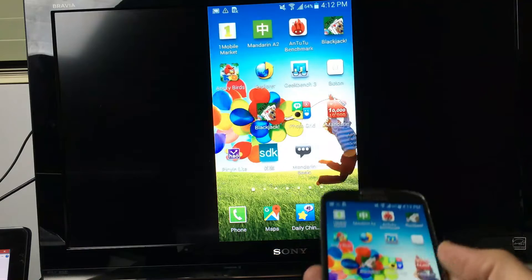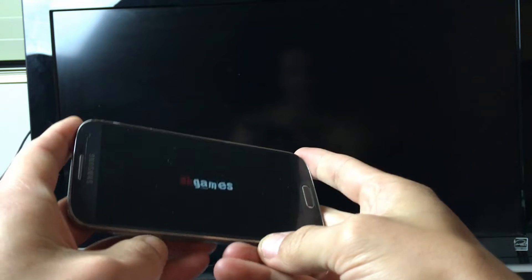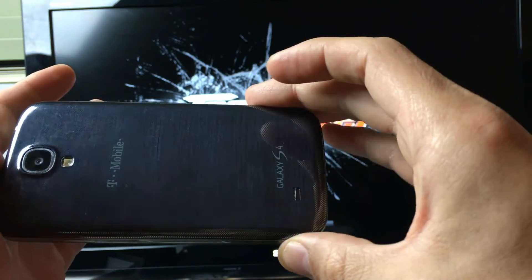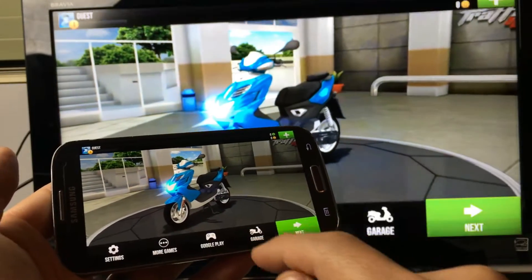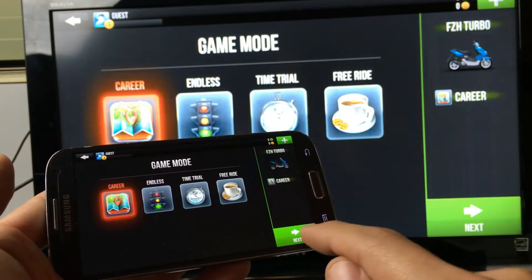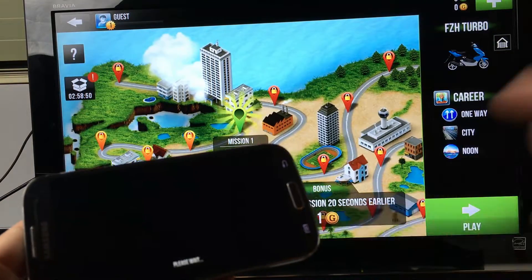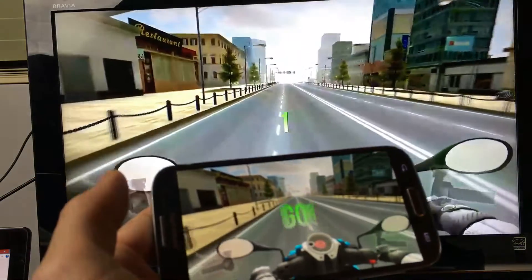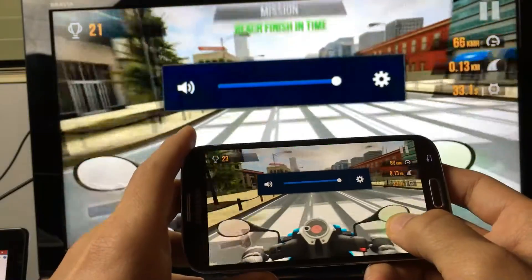So let's play a game — let's play Traffic Rider here. My S4 is a little bit slow because I haven't used this phone in so long and I have a lot of junk on it, so it's a little laggy. If you're playing a game that's super graphic intensive, you're definitely going to have lag. A lot of it also depends on how fast your Wi-Fi connection is — right now I'm probably getting about 30 to 40 megabits per second. You can raise the volume and it goes directly to your TV.